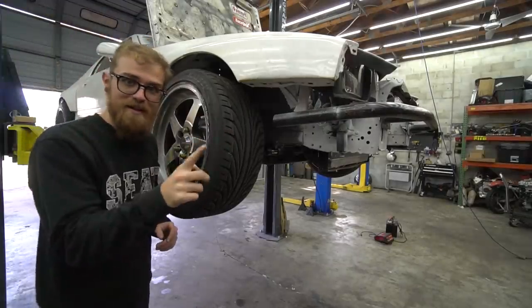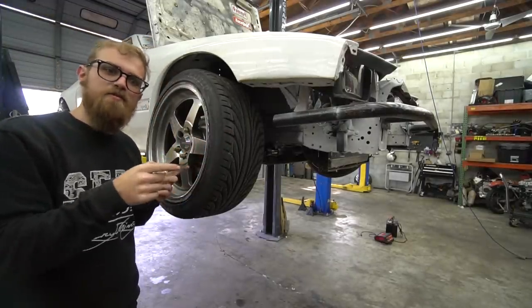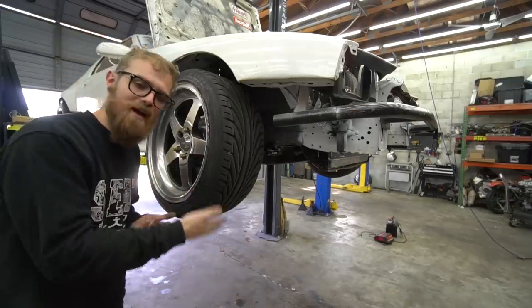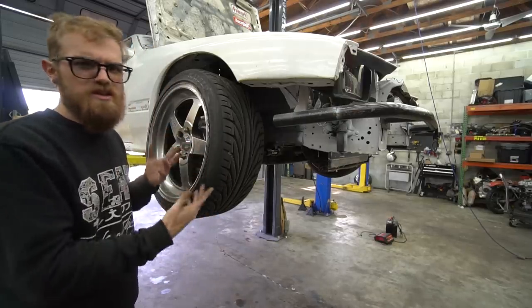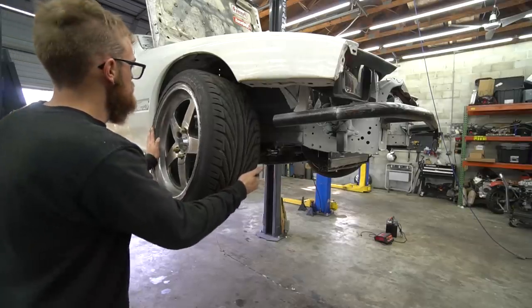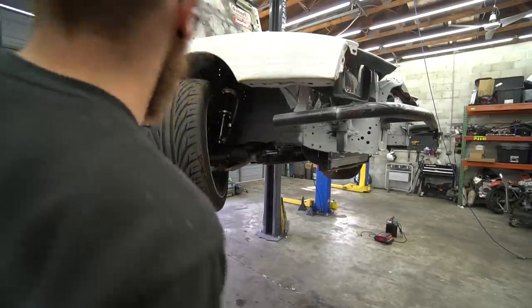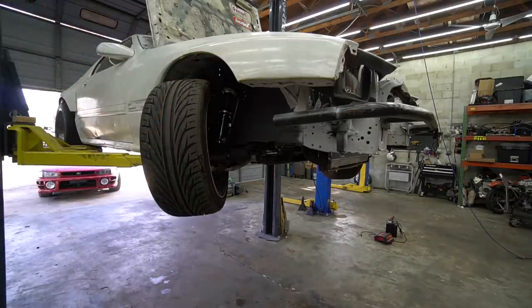It's time to see what kind of angle we have. Keep in mind, we don't have inner tie rod spacers, so we're limited by rack travel — we'll most likely be limited by rack travel. Once we get those, they should add about 10 degrees. That's pretty solid, dude — that is pretty good. That's a solid 50 to 55 degrees, I would guess.